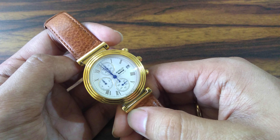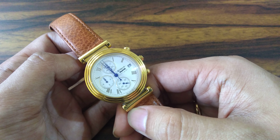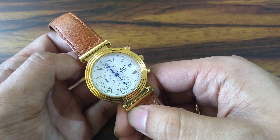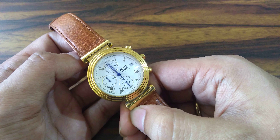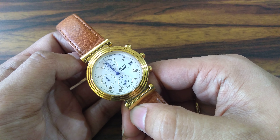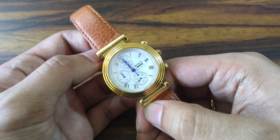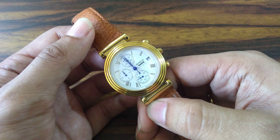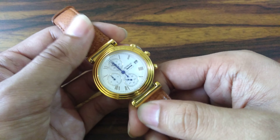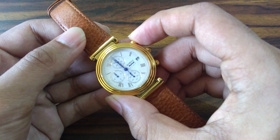I consider myself lucky to have this watch because I have only seen it appear once on the genuine HMT website. Very few people have it — I can recall only five to ten people in our HMT collector group who own one. I had wanted to collect this watch for a very long time, and I was lucky enough to find it in 2015 and get a good discount on it.